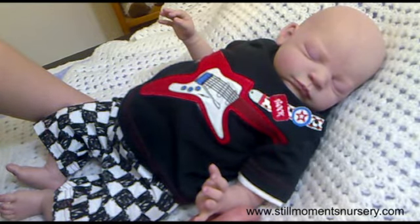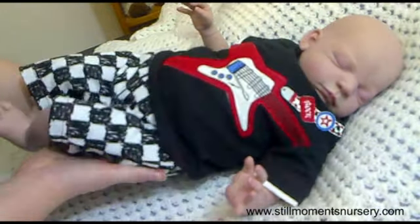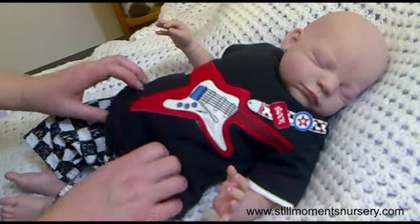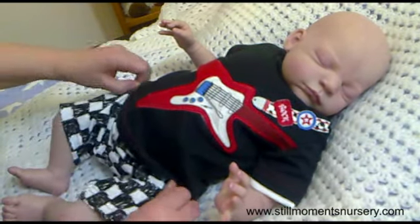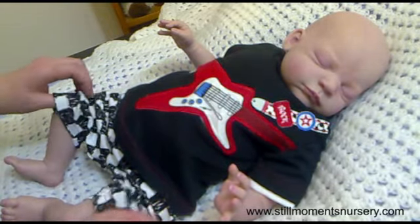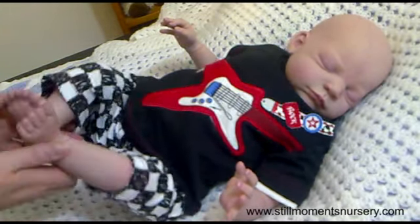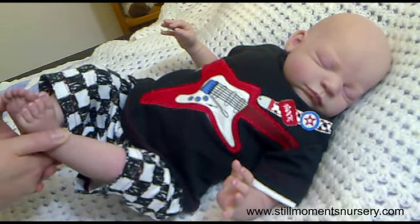Hey guys, it's Nicky from Stoomus Nastery and I have put a Nathan — that is what I've decided to call him. He really looks like a Nathan. I've popped him in this little outfit that I got from Kmart the other day and it only cost me $5. It's the guitar thing which is popular in this household because my partner is a guitarist and he does all the music behind the tutorials for Stoomus Nastery. If you like his music you can go and follow his channel and I'll put the link in the description bar below.